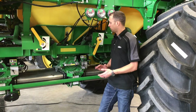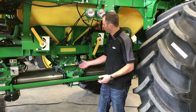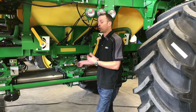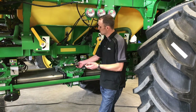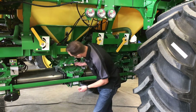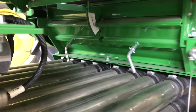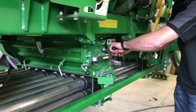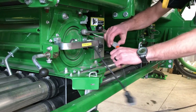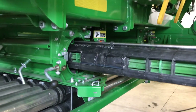Next we're going to talk about daily maintenance in the field. One thing we want to make sure we're doing daily in the field — if not daily, every second day for sure — is pulling our meter rolls out, especially our fertilizer ones, to make sure that they're clean and cycling things around. First, we're going to close our half-width disconnect here to make sure that no product will come out of the tank, then we'll remove our meter roll and pull it out.